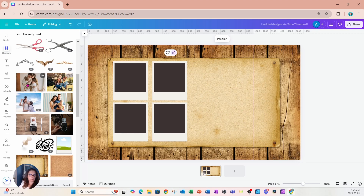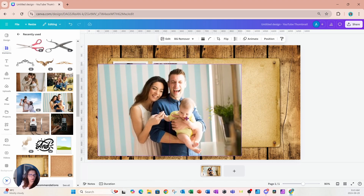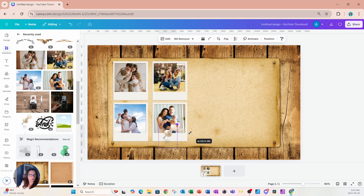Now I'm going to place some images inside the Polaroid frames — grabbing each image and dropping it into the corresponding frame. Next, I'll look for a tack element and place it on top. When working with frames, be careful to move elements by the edges so they don't accidentally fall into the frame. Resize the tack to make it look more realistic.